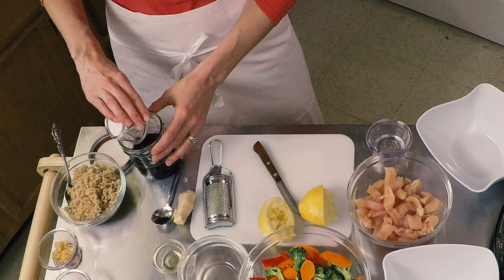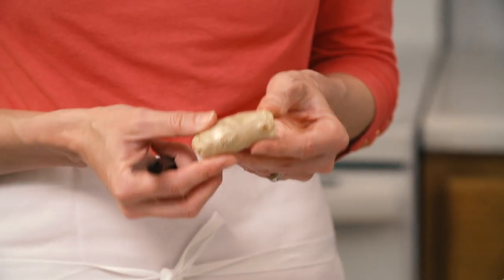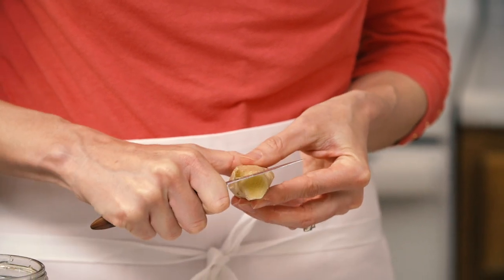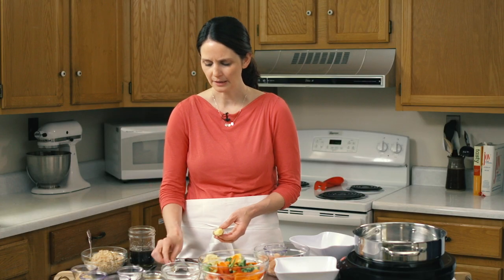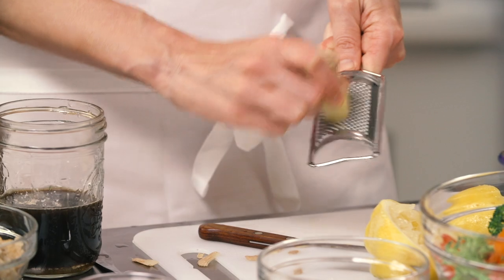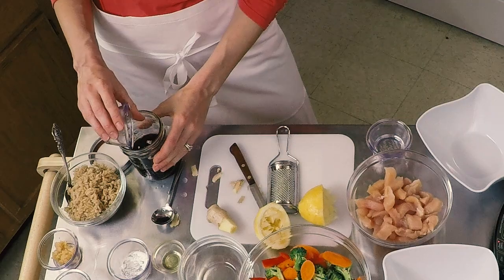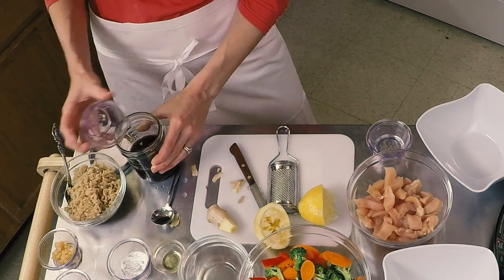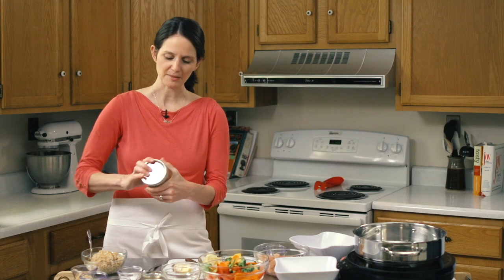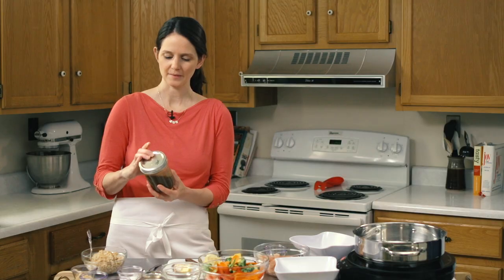Cornstarch is going to thicken up our sauce. And we need a tablespoon of ginger. It has a really thin skin on the outside — you're just going to take a small paring knife and peel off some of that skin, then use a grater and grate it right into your recipe. I've got some pre-grated here to add — so a tablespoon of fresh ginger. Just an easy way to shake up your sauce; just make sure your cover's on tight.